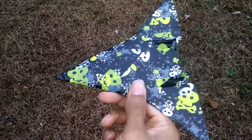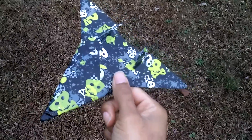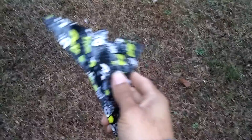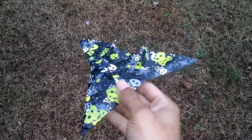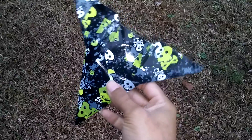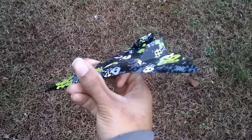This aircraft right here is called the Nightmare. I was going to make it a fighter, but then I went ahead and made it a tactical supersonic bomber, or strategical as I should say.